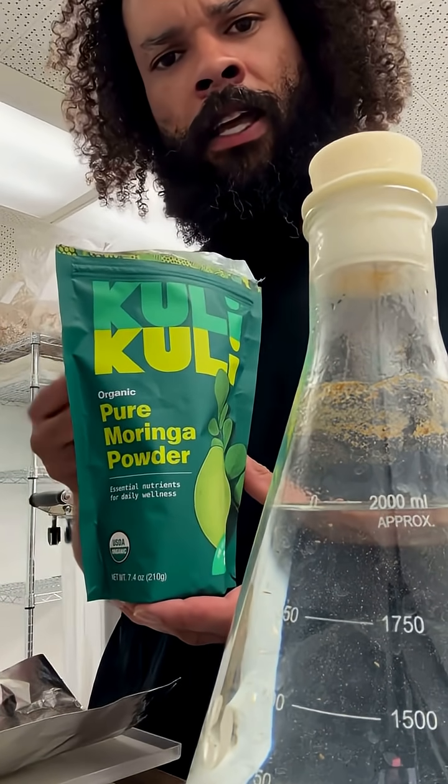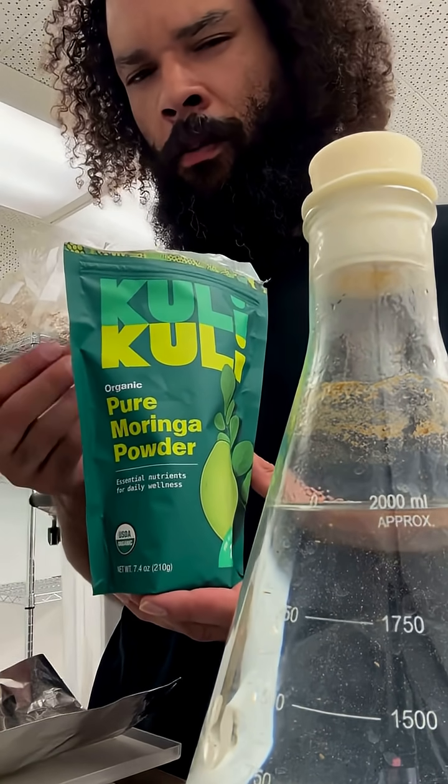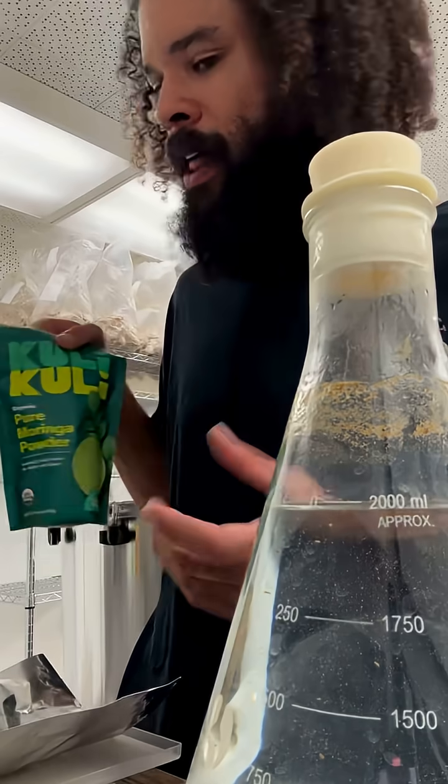We have another formula that we're adding a little bit of xanthan gum, some avocado oil, a little bit of flaxseed oil, and some olive oil.